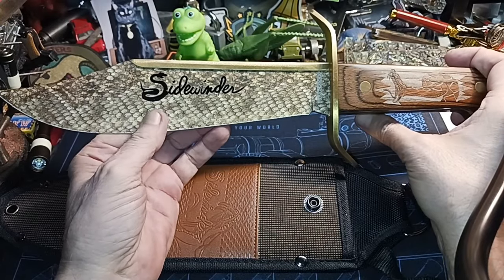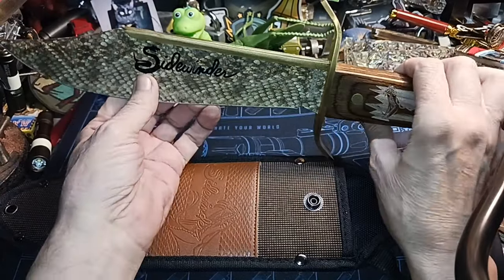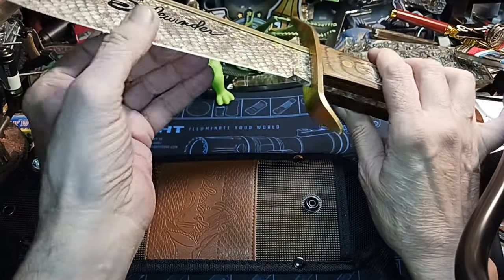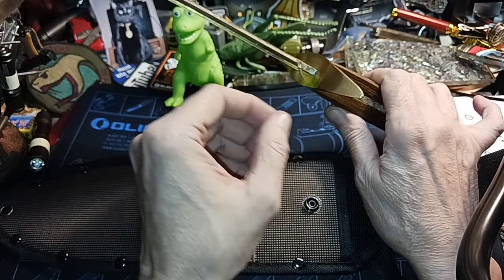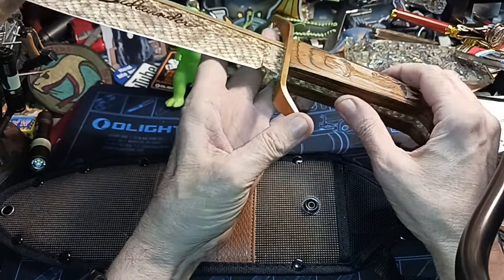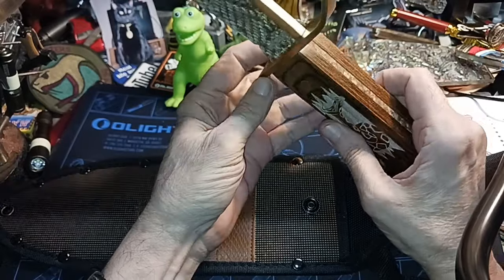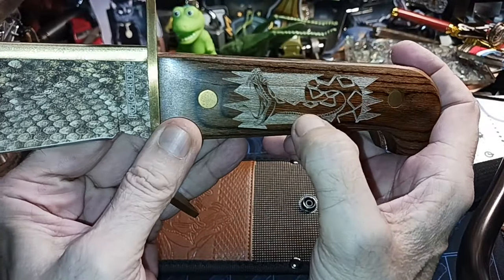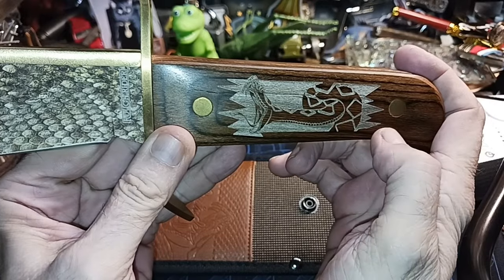They didn't make a Sidewinder in everything else — it was just the Bowie knife. What I like about this, I know this finish is going to come off. You can see they did it everywhere — they did it on the tang and everything. There's a very good blade edge. This isn't a decal of a rattlesnake — this is etched in. That's pretty cool.